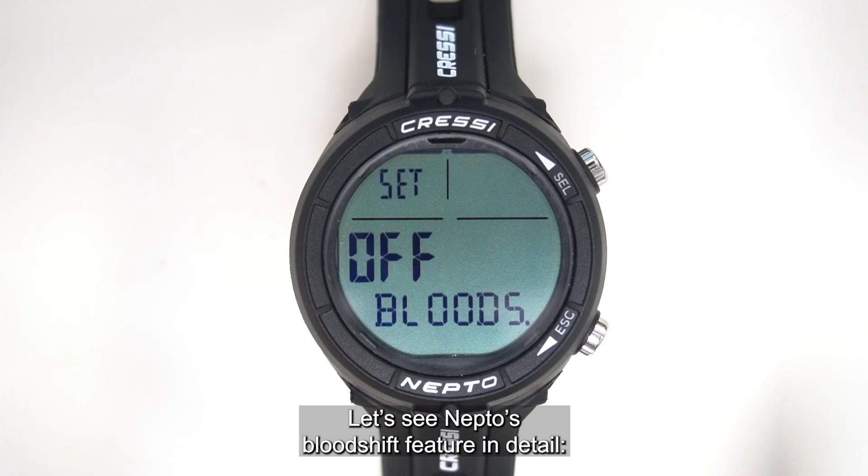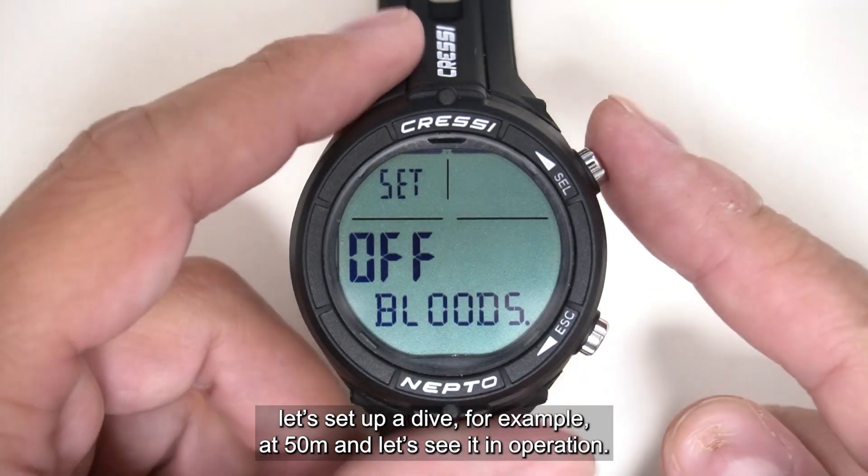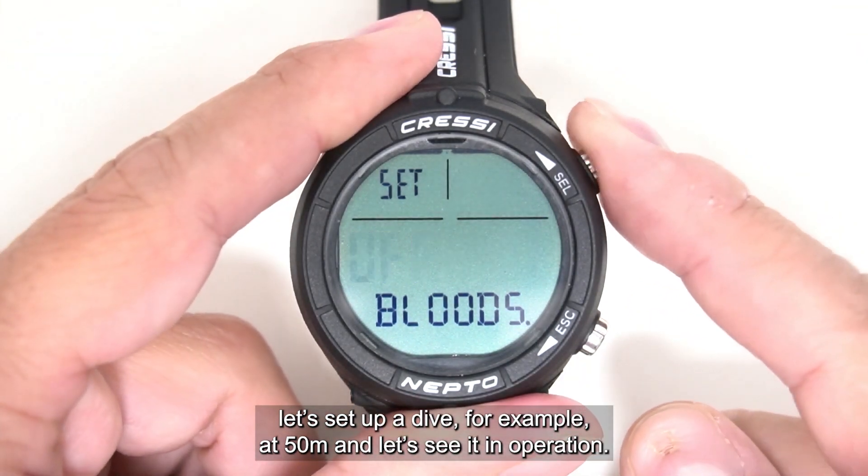Now let's see Neptune's blood shape feature in detail. Let's set up a dive at 50 meters and see it in operation.